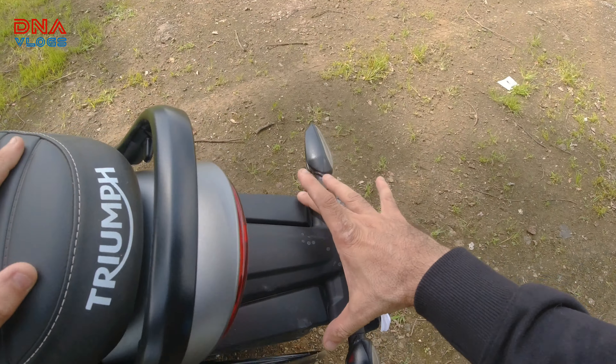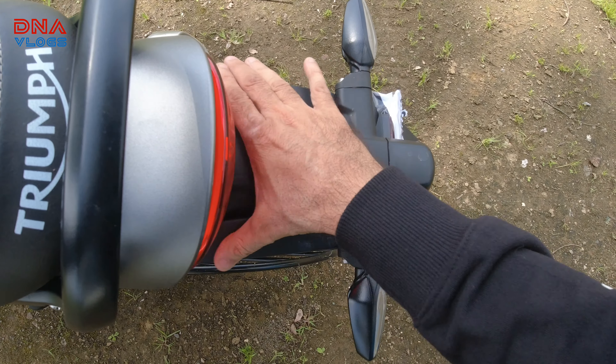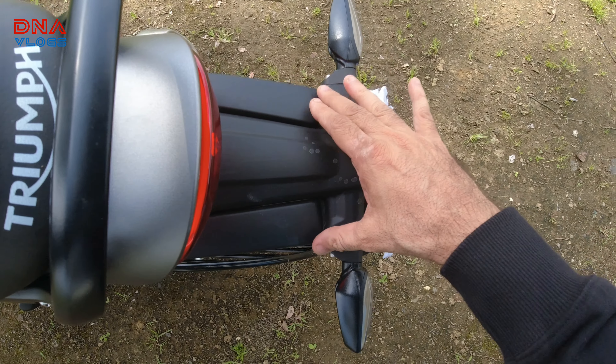Suspension is USD of course. Headlight is LED, you get LED indicators. Even the tail lamp is LED. The chain is on the right-hand side, and it almost looks like the Dominar chain. The sprocket is of course different.